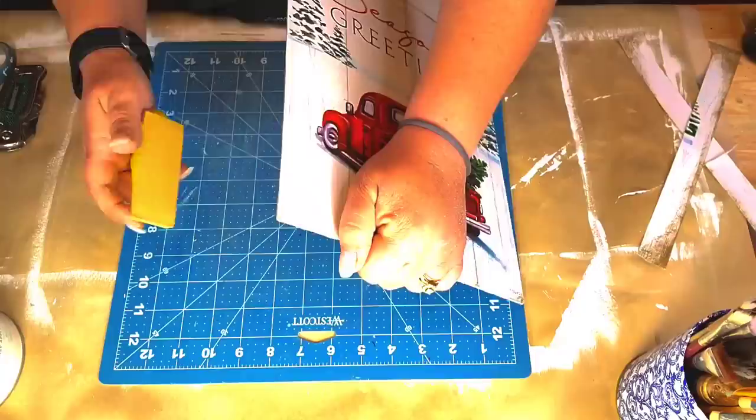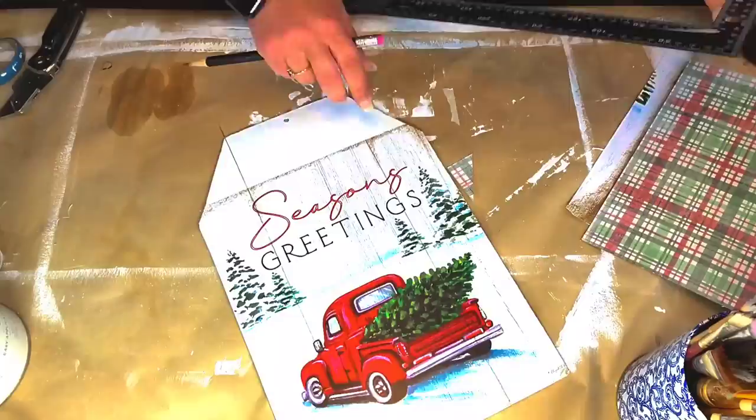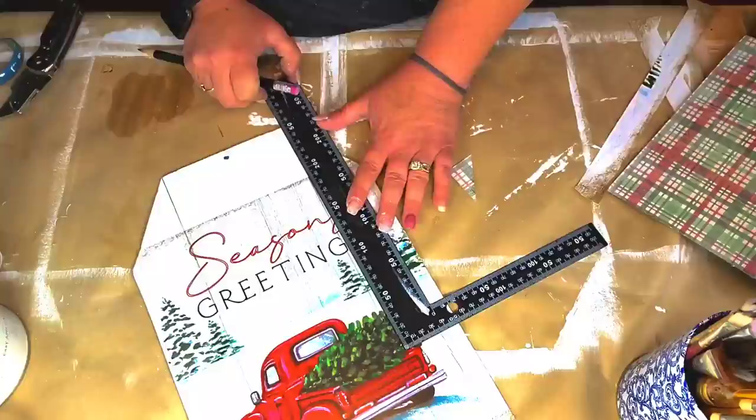I totally lost track of everything, but I'm just going to cut the excess paper off with my knife. It's already started, y'all. I'm going to take my little square there, and it had like two gray lines running up — can you see them?